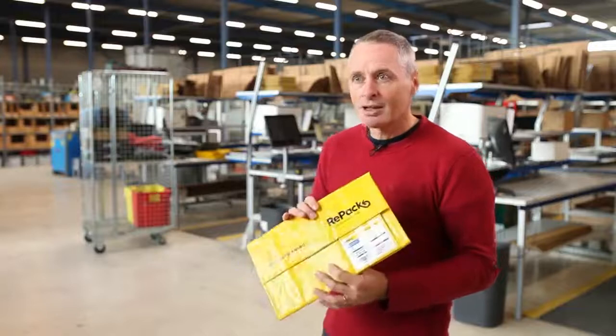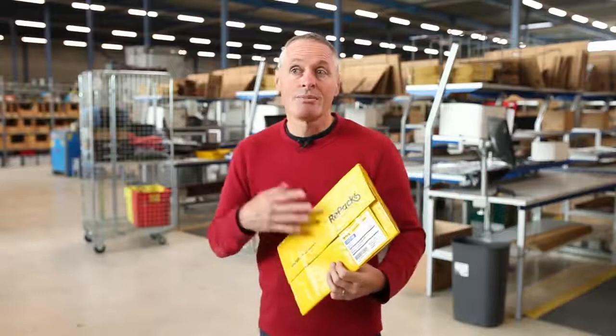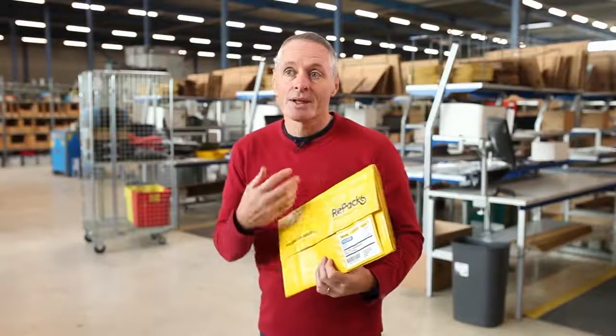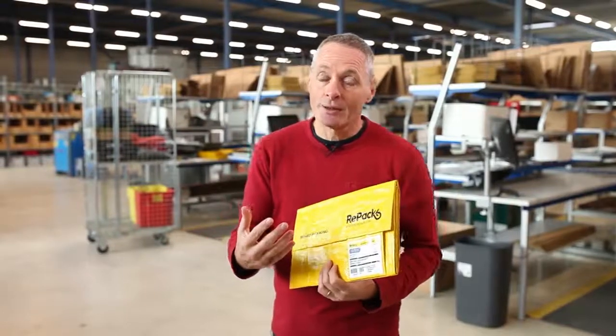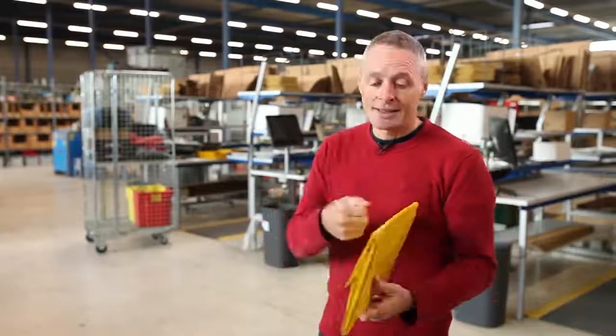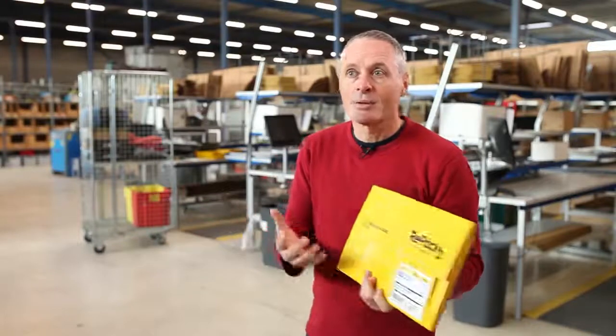Another change we see coming is that there will be much more intelligence in packages. Because this package can be used 30 times over, we can put intelligence in there — like chips that enable augmented reality, where people who receive their order can scan the package and get information, be directed to the web store, or receive advice about how to use the products.